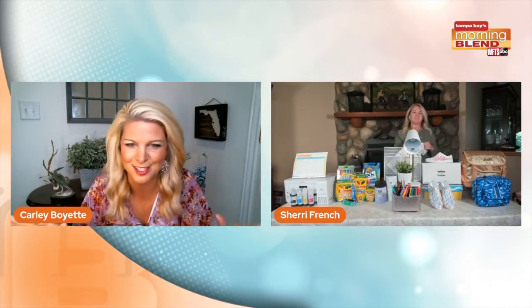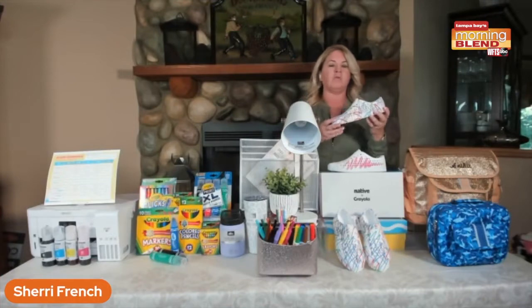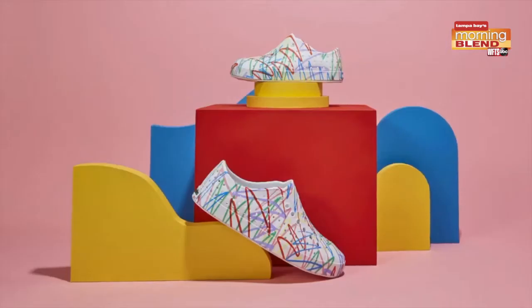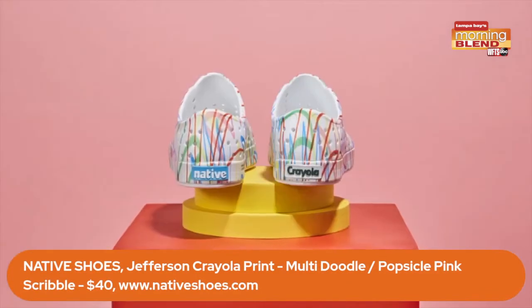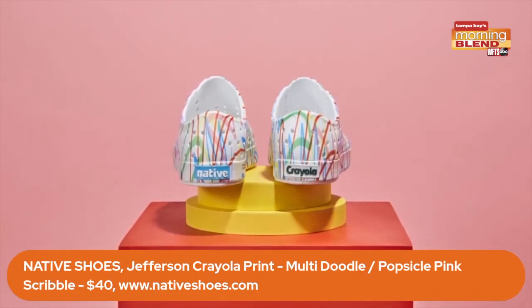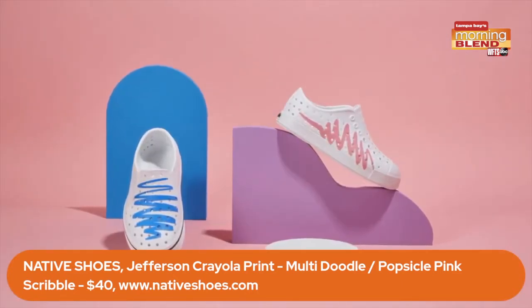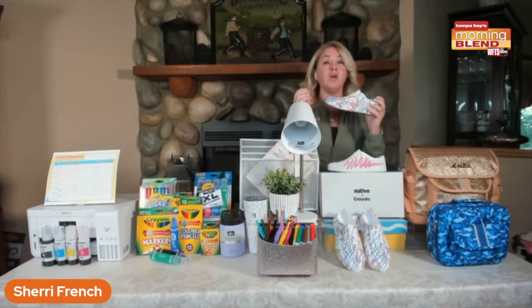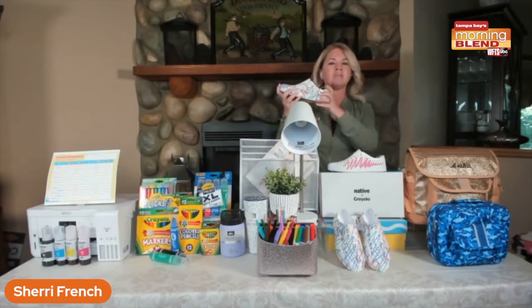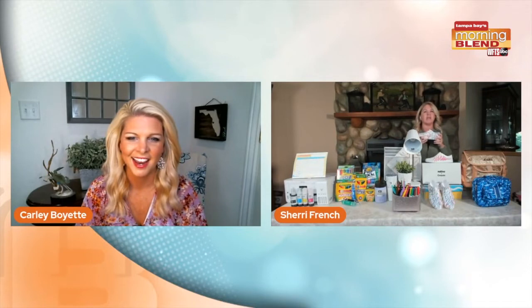Let's talk about a brand I haven't heard of before — Native Shoes. I love this. You always need shoes, first and foremost. I love the brand Native Shoes — they're Canadian, which is great. For back to school they've got a great collaboration with Crayola. You can see the Jefferson Crayola prints — there's a multi-doodle, which I have in my hand, as well as the popsicle scribble shoe. They're actually made of an EVA material so they're super comfortable and flexible. When your kids grow out of them, they're fully recyclable — you can ship the shoes back to the company for free and they'll transform them into colorful playgrounds. Limited edition for back to school with Crayola.